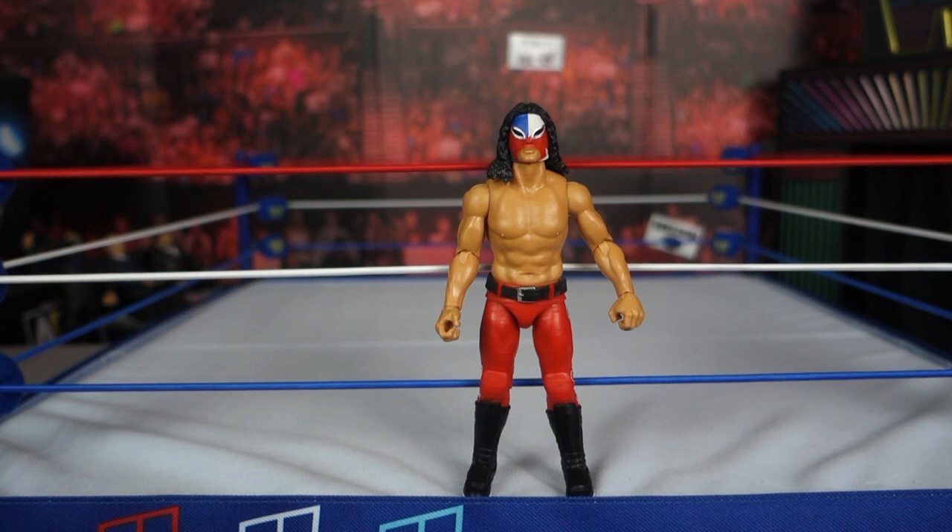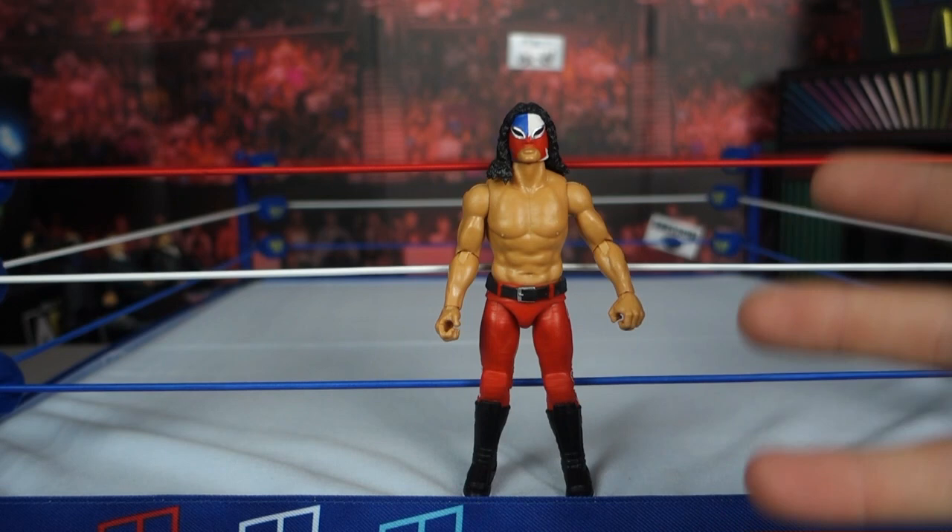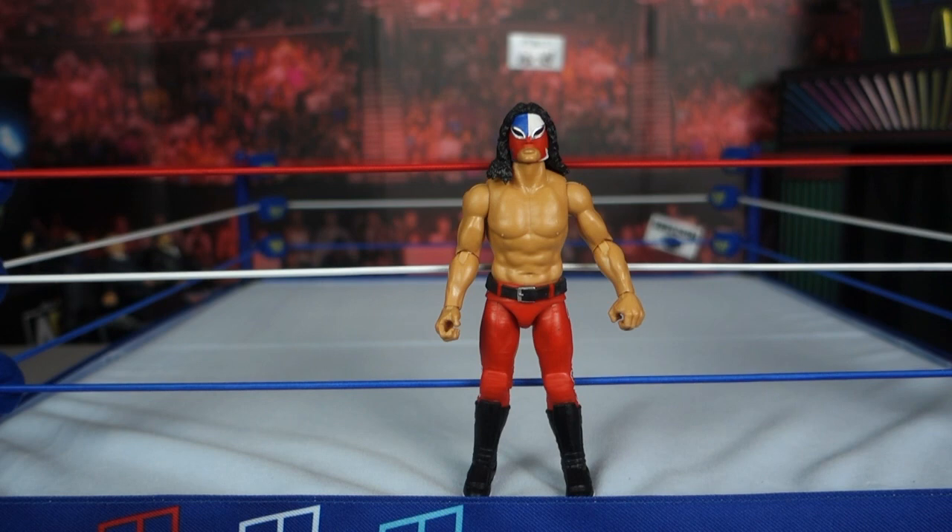For the price I had to pay to get it here in Australia — I paid more than an Elite costs — and it's not better than an Elite. You're paying just because it's Juventud Guerrera and he's not signed to any deal with any company. This is the only chance you've got of getting a figure of him unless he signs a Legends deal with WWE or AEW. For now, this is all you can get, and it's alright — good for what it is.